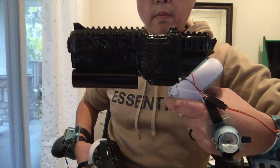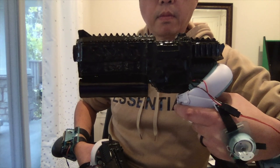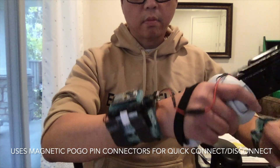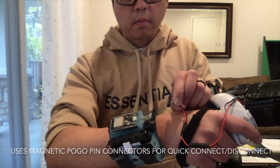Compared to prototype 1, this new gun design is lighter and attaches to the controller's halo. This makes it easy to attach and detach from the controller, and I get to keep using the silicone covers. The gun attaches to the wrist module by magnetic pogo connectors for quick connect or disconnect.